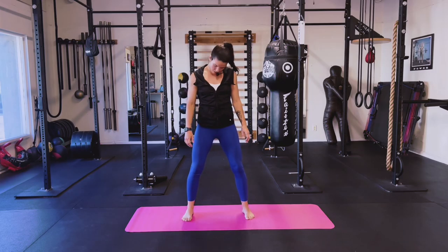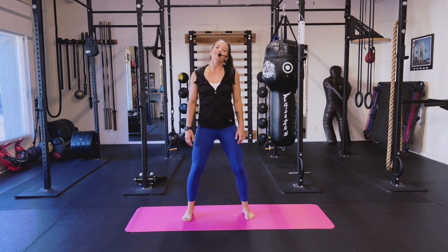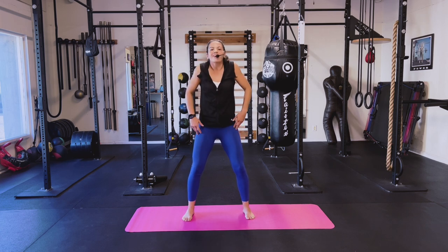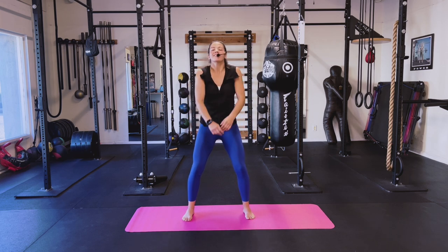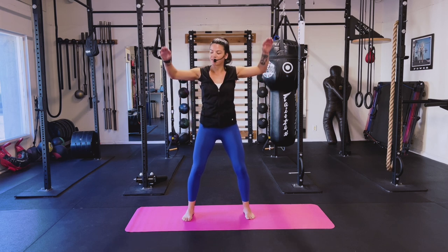Starting off with a little shoulder head roll. Let's take those ears to the shoulders — soft stretch, light bend in the knees. Take it up, look down, just easy moving with it here. Shoulder roll, take it back. Roll it forward, big circles. Take a couple deep breaths. Hold those elbows at shoulder level — external rotation, internal.